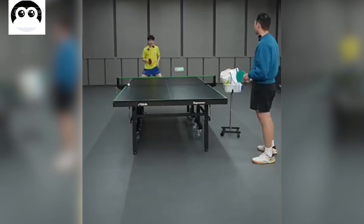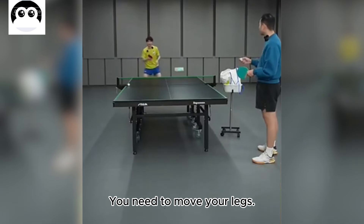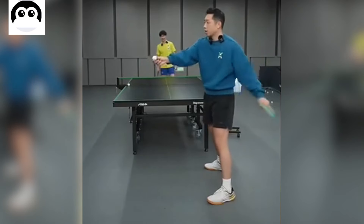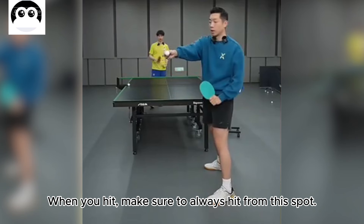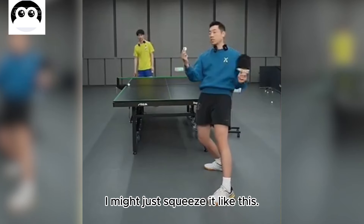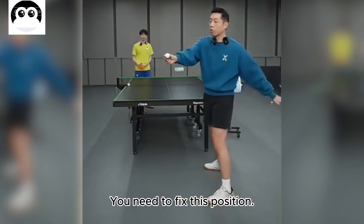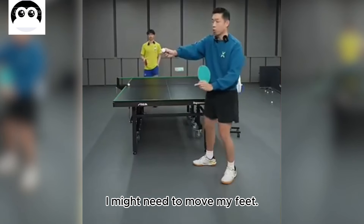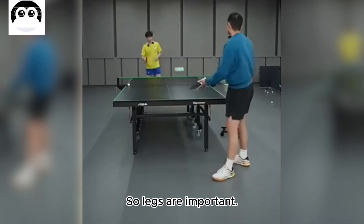That shot was not good — your legs weren't in position. You need to move your legs. All your hitting points should be in this position; make sure to always hit from this spot. Sometimes in matches we don't have time, and the quality won't be high. But when you have the chance, you need to fix this position and control every shot from this spot. If the shot is here, move your feet. The quality of the shot will be high. Legs are important — find the right spot.